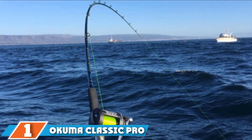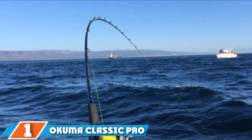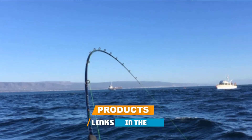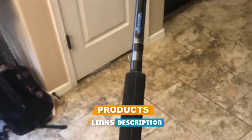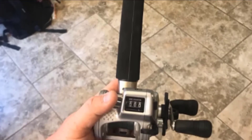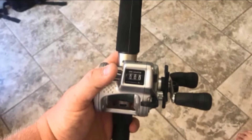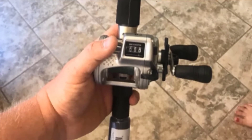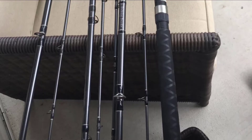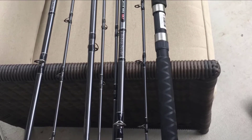At the first position of our list we have the Okuma Classic Pro GLT Trolling Rod, featuring a downrigger style. This top-rated walleye trolling rod allows you to control how deep your fishing bait or lure sits in the water, helping you accurately gauge the right level to tempt fish that appear on your fish finder. The fiberglass rod features an ultralight body with incredible strength.